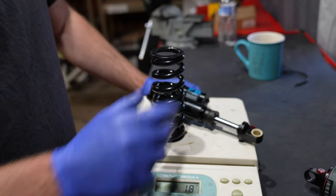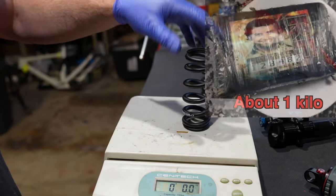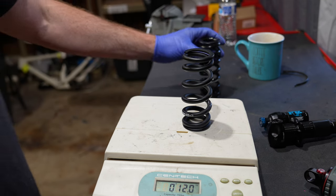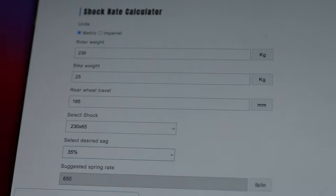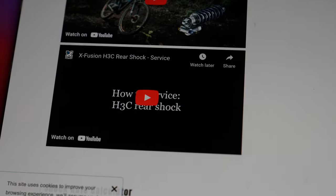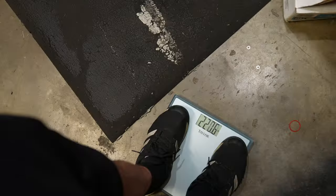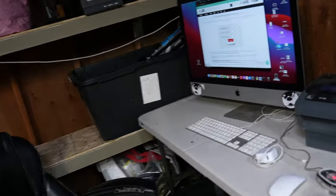If you buy a DHX, you're probably cheap, so you're going to buy the cheap coil. It weighs two pounds, three ounces altogether — that's pretty heavy. There is a weight penalty for running a coil shock. The super light DVO coil comes in at 12 ounces, four ounces lighter. If you ever want to add a coil to your bike, find an online spring calculator, put in your dimensions, weight, rear wheel travel, shock size, and desired sag, and it will spit out the correct coil spring. In my head I weigh 210 pounds, but the scale is telling me something different — I'm closer to 230 pounds with gear. So don't lie to the spring calculator.